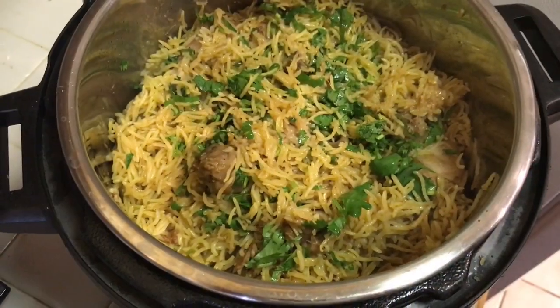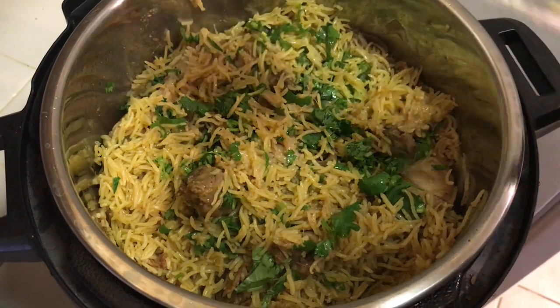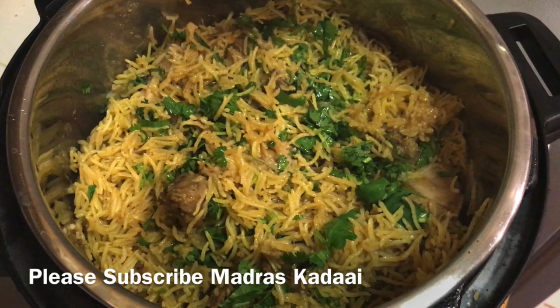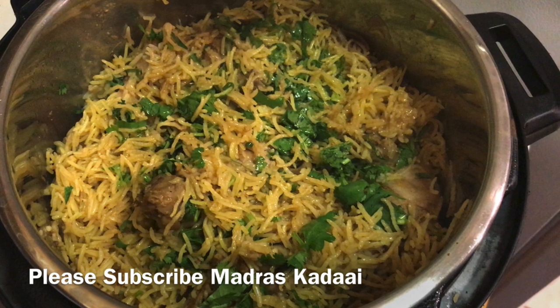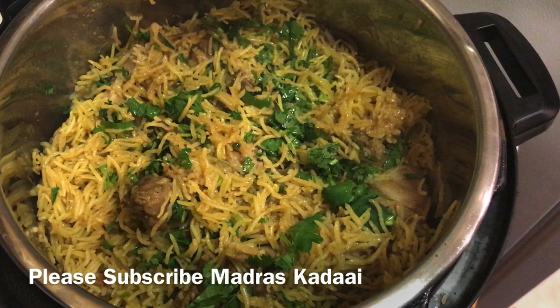Now we are ready to serve the chicken biryani. This dish is useful for you. If you like, share, and subscribe to Madras Kadai. We will meet in the next video — until then, bye, thank you.